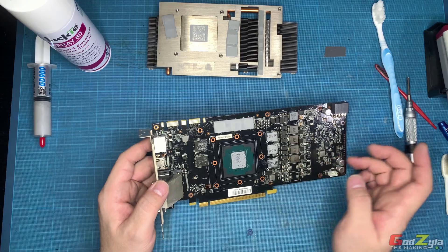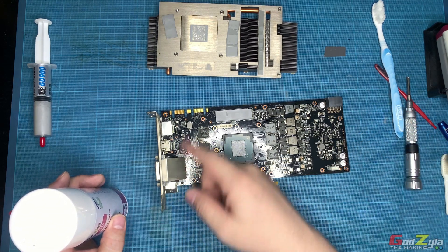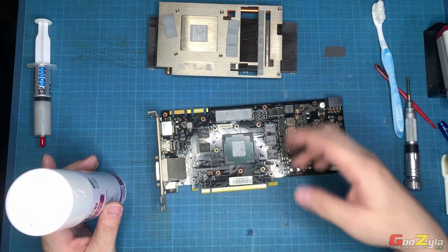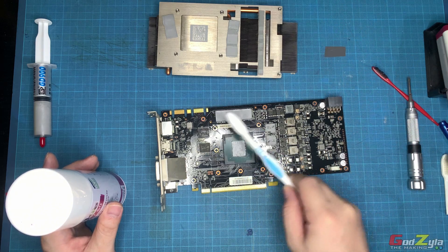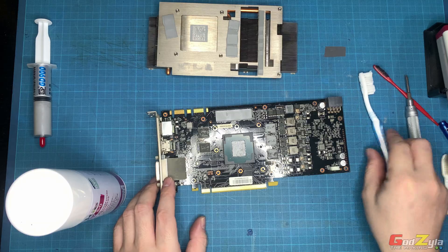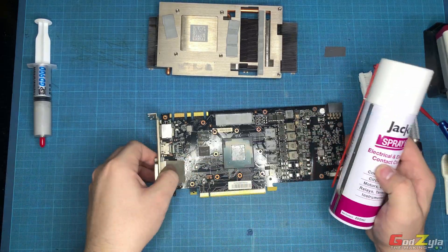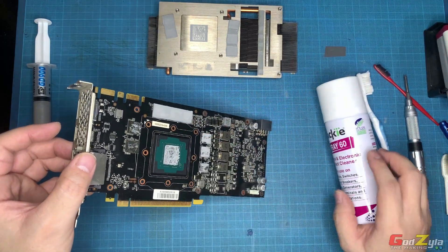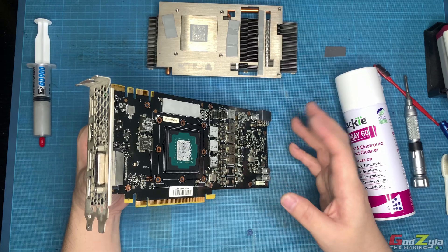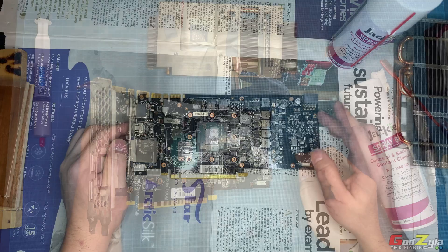You can use tissue to clean it off, but I'm going to use the spray to treat the whole card. The process is: spray one light layer, let it sit for a couple of minutes, then spray a second thick layer and use a brush to brush off all the unnecessary stuff and clean off the thermal paste. Then I'll proceed to clean the contact points with another brush to get rid of all the dirt and residue. After that, I'll spray again, let it drip, leave the card to sit for a few hours, then spray another layer to rinse off all the remaining dirt.